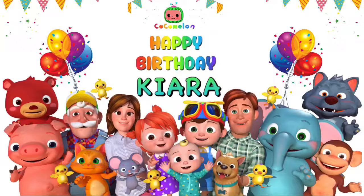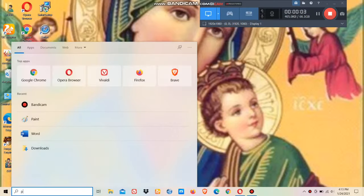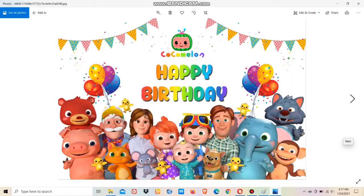First you need to download a picture from the internet. Then go to the Paint app and open Paint. Now click on the paste option, go to 'Paste From', and open the location where you have saved the downloaded picture. Select the picture and open it in Paint.